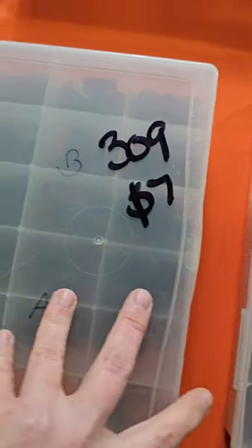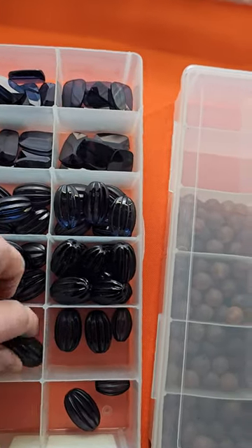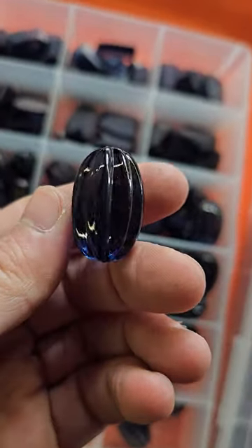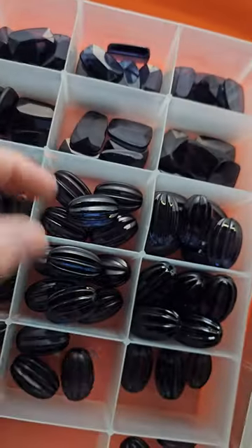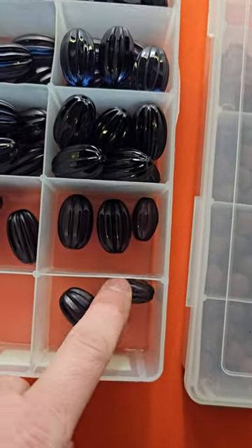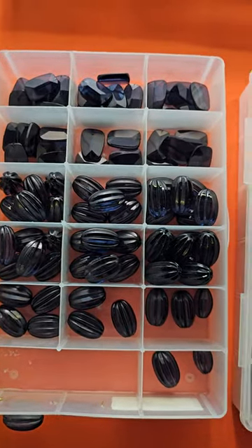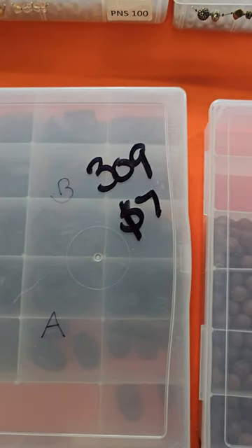Last on this board today is number 309. These are also made to look like glass — a very pretty dark blue, like a cobalt blue almost. There are three styles, all the same color — you can see that cobalt blue. There are little ones in there too, a couple of them. Really pretty. Seven dollars for that lot, number 309.